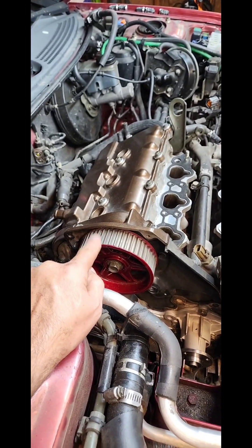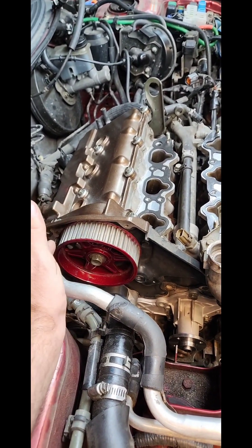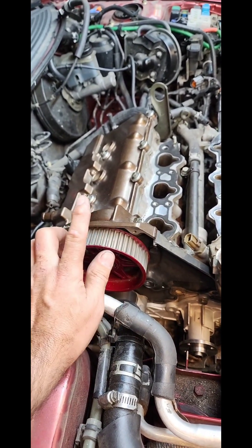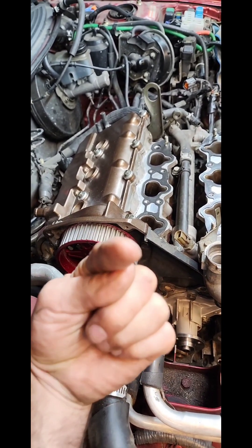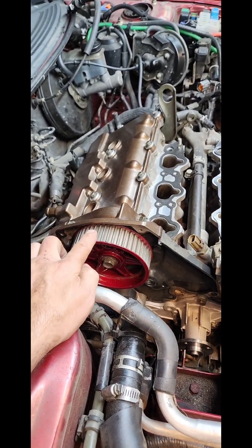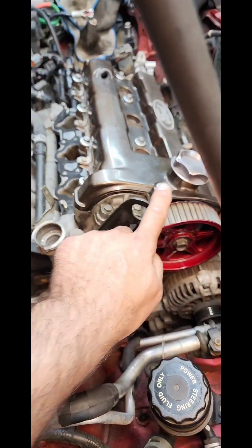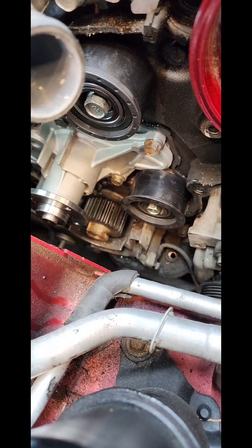Now bear in mind, as you're rotating this, you may actually rotate it too far and it will spring forward. You're not hurting anything because it's a non-interference engine — it's a non-interference engine. Just rotate it back. Once you get this set and this set, it's time to move on to the crank pulley down there.